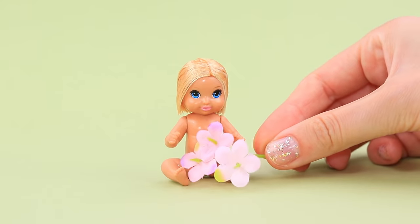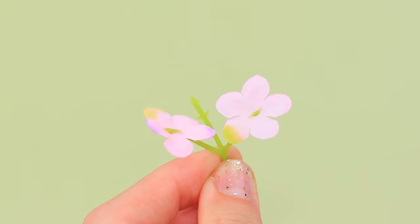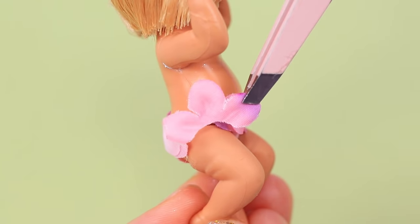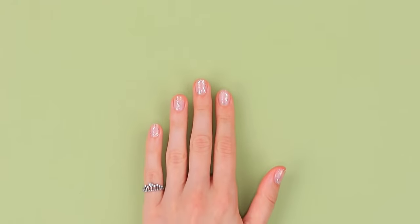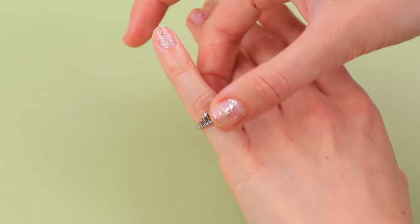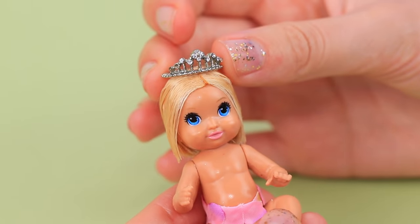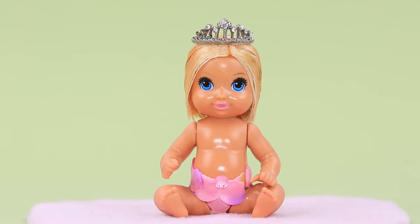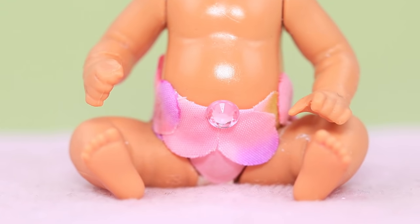Let's make a flower diaper for the baby! Fold decorative flowers and glue them to the front and the back. We can share a ring with the baby! Decorate the diaper with a rhinestone. It looks like dew on a flower!